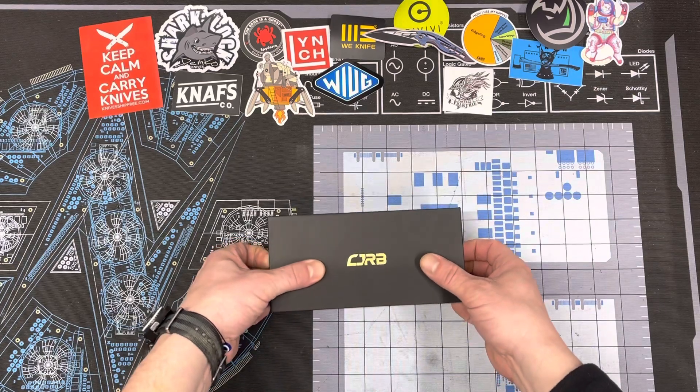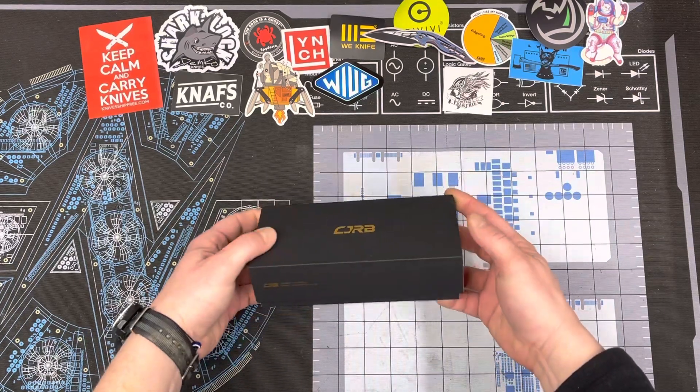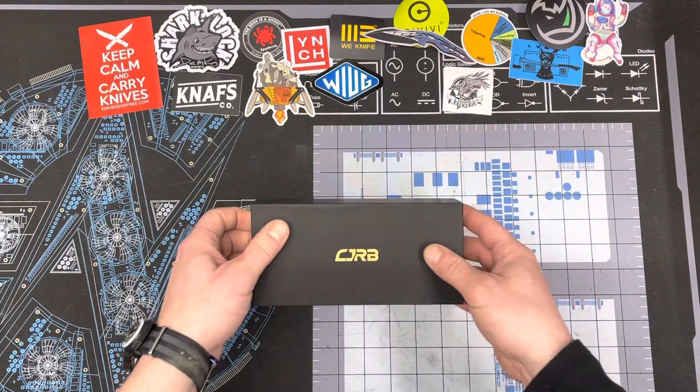It's a Co JRB Pyrite in a pretty cool looking blue. I figured, why not pull it out and check it out together here.